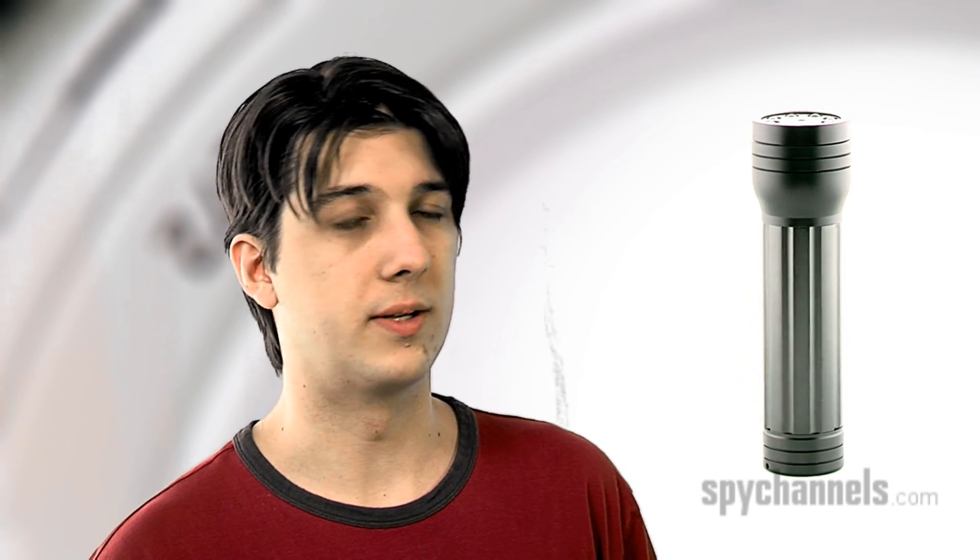Another brief press will stop the recording. Can you record without the flashlight being on, or only when it's on? You can record with the flashlight off, but obviously if you're in the dark, your footage is going to come out pretty dark.